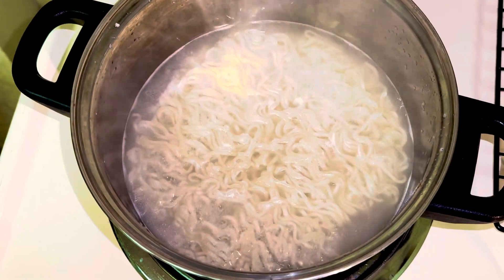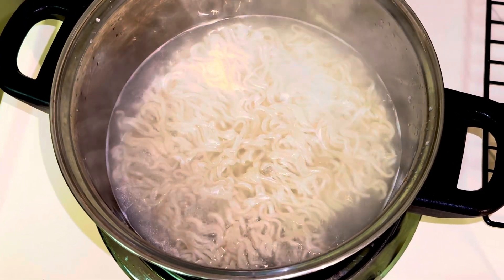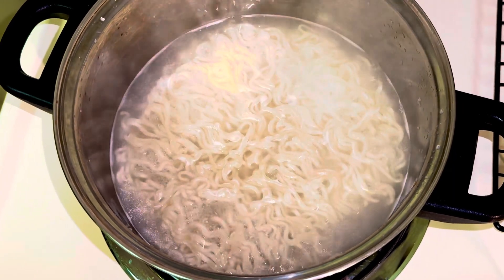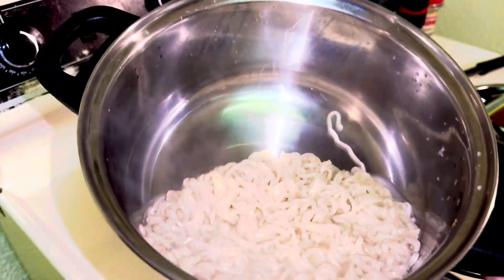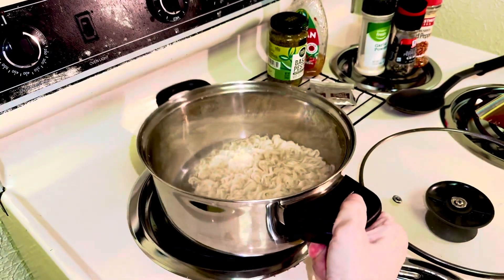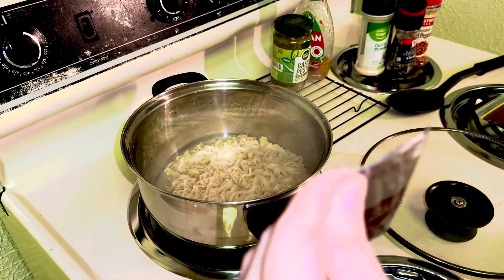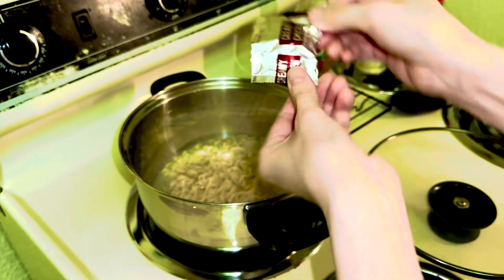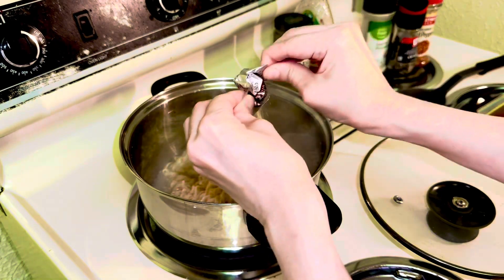I'm going to drain a little bit of that water, but keep some of that pasta water because we're going to need it, and then we'll continue cooking. So I got rid of most of the liquid. The first thing I want to add is of course the flavor packet, so let's go ahead and do that.